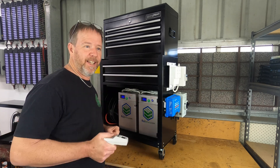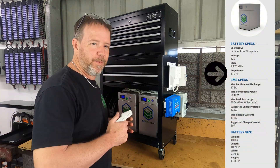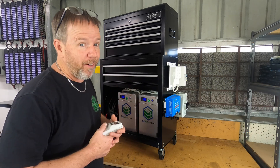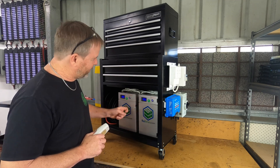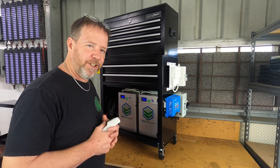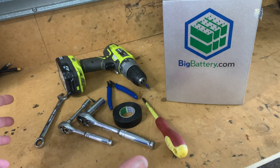One of the big things I want to see from these batteries is whether their claims hold up. The main claim is capacity — I want to see 175 amp hours, or within a reasonable margin of error. So let's pull one apart, have a look at what's inside, and run a load test to see what we come up with.